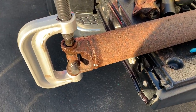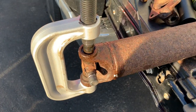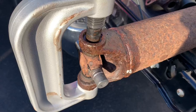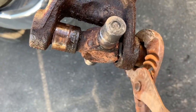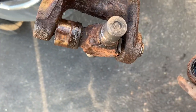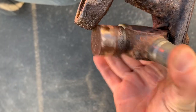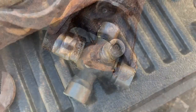As I showed you, that one's off on the differential side. We'll go ahead and take this side off now — the driveshaft side — same way as before. Press it down, pull the cap off, and then you have to press it back the other way to take the other cap off. And then you'll be done with that.